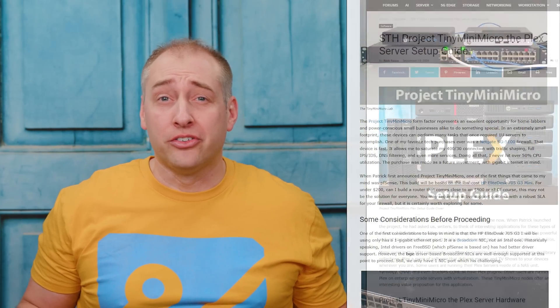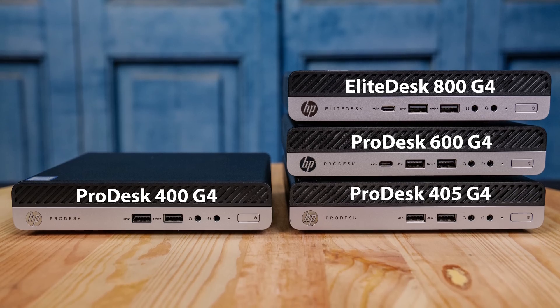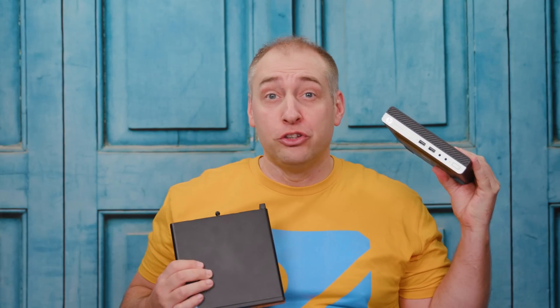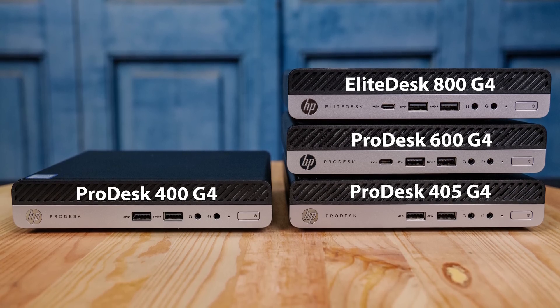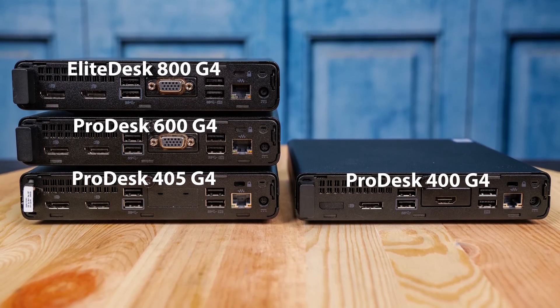As part of our Project Tiny Mini Micro Series, we're taking a look at a whole bunch of different units. We got this because I wanted to look at different ProDesk models. We have the HP ProDesk 400 G4 Mini here, which is the Intel version, and we also have the 405 G4 Mini, which is the AMD Ryzen version we'll look at in the future. We're also looking at the ProDesk 600 G4 and the 800 EliteDesk to compare what those differences are. All of these systems look very similar but have wildly different feature sets. HP's naming convention is really hard to get through, and that's probably why we spent too much money on this ProDesk 400 G4.